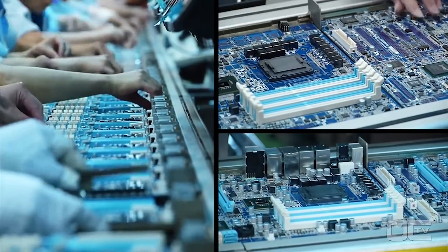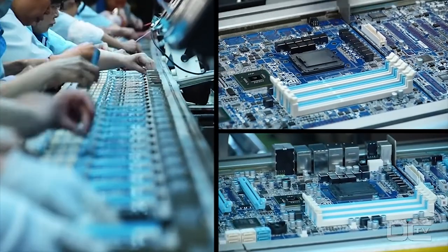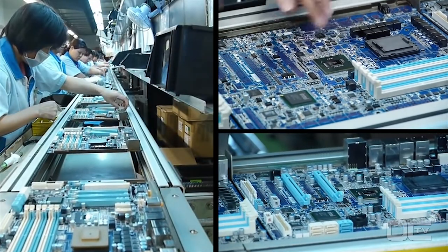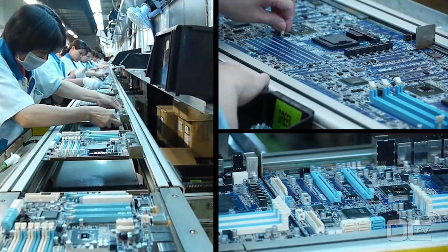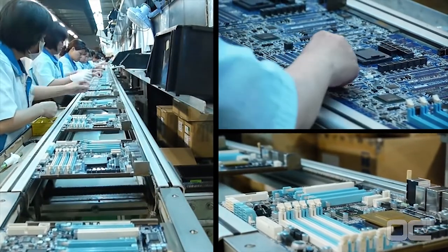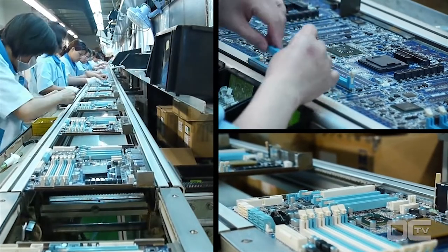During this stage all the components are manually inserted. You can see a long line of employees inserting the I/O connectors, power plugs, PCI Express and RAM slots, as well as the chokes and solid capacitors around the CPU socket.